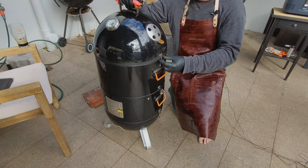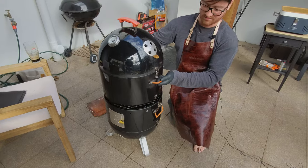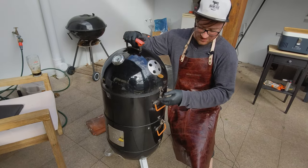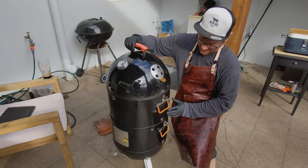The first feature to note is the latch. This effectively holds everything still, which is really useful for picking sections of the barbecue up, but also for keeping smoke locked in. It helps with the seal and pulls everything together.